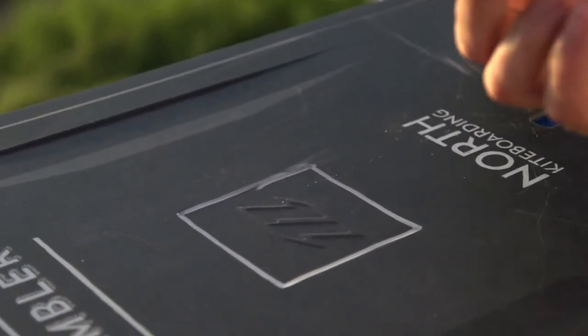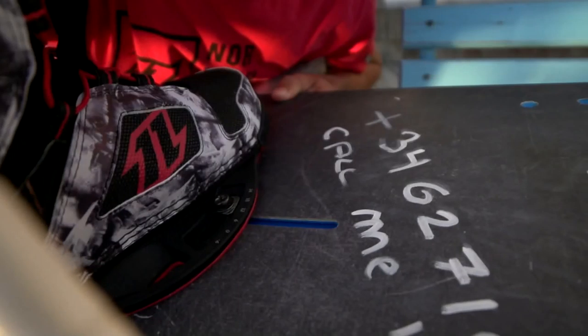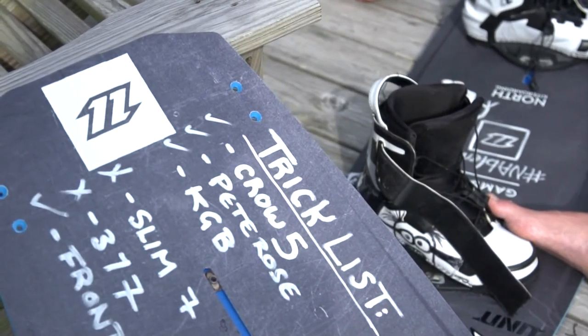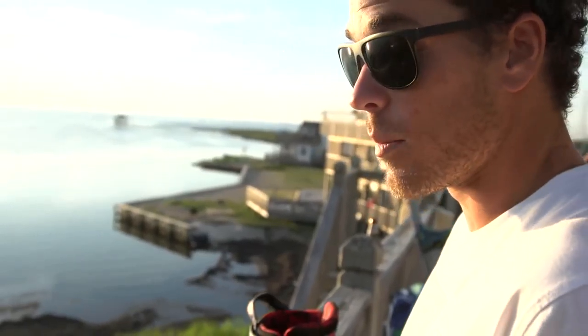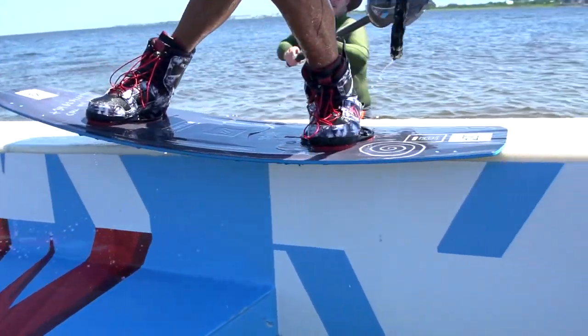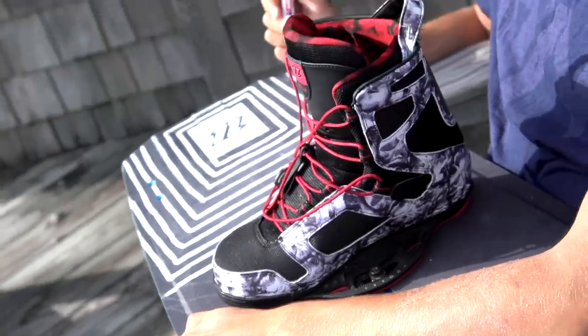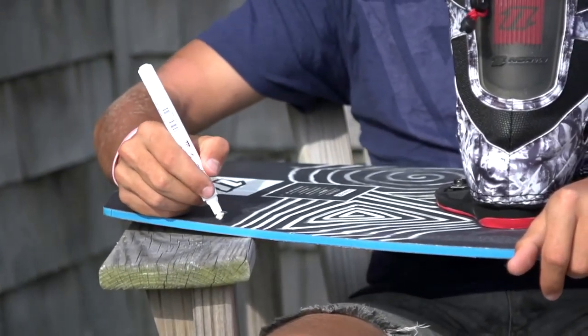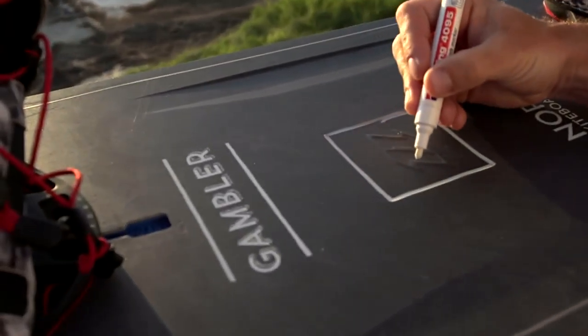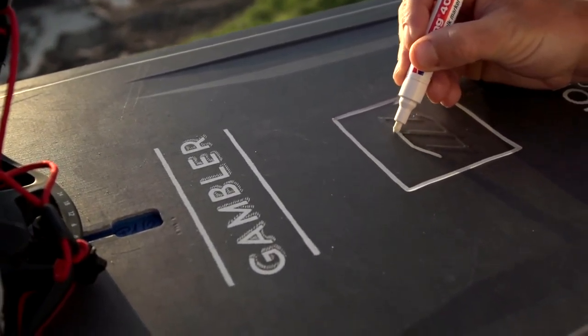The 2017 Gambler — grab one of these chalk pens. The theme behind the board is a chalkboard this year, so you can write your trick list, write a bunch of tricks down that you want to shoot for a photo shoot or video shoot, or you can just get creative and draw some funny stuff on there. Spend a little bit of time at home spicing up your deck.